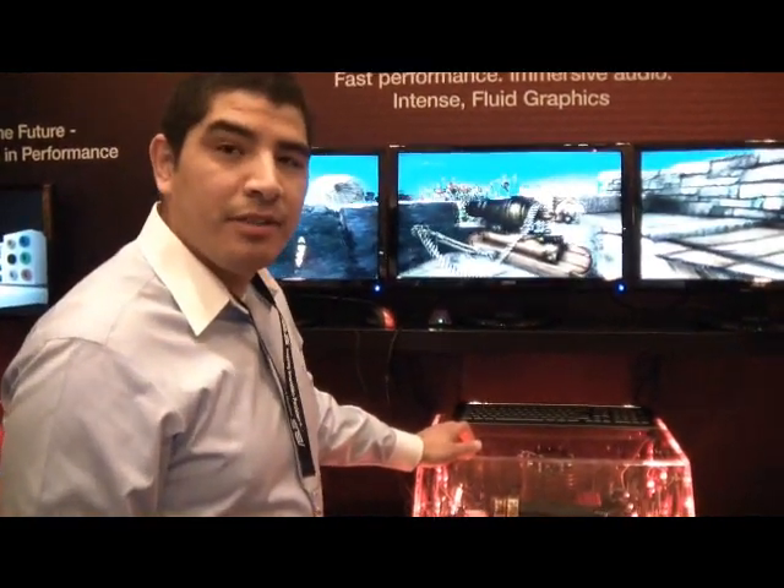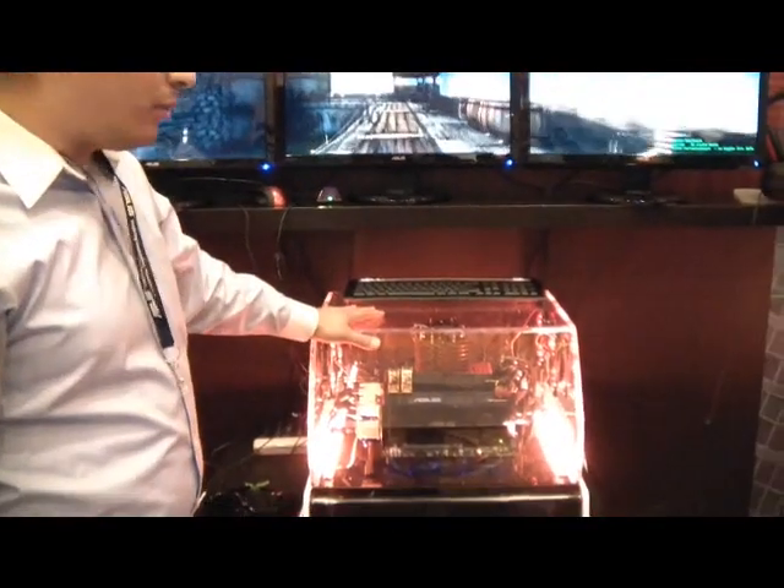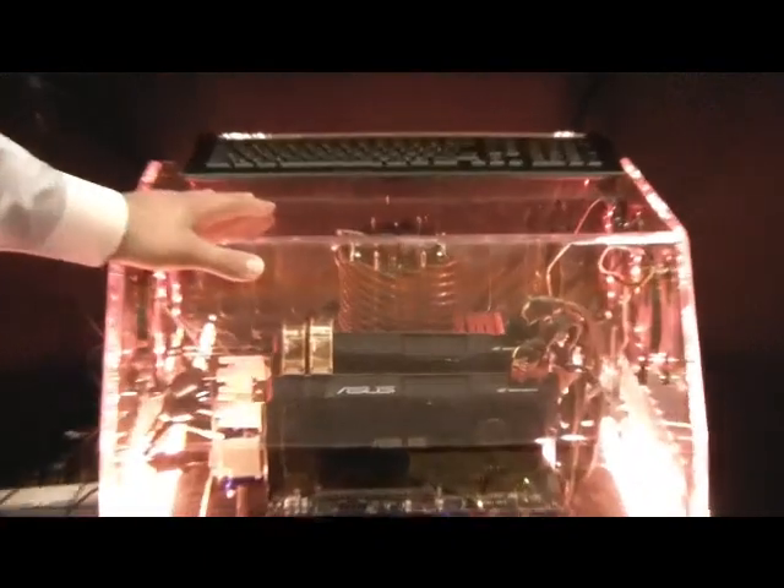My name is JJ, I'm the Technical Marketing Specialist for ASUS, and here I'm really proud to actually unveil a brand new Rampage 3 Black series. This is actually the refresh to our award-winning series, the Rampage 3 Extreme and the Rampage 3 Formula.